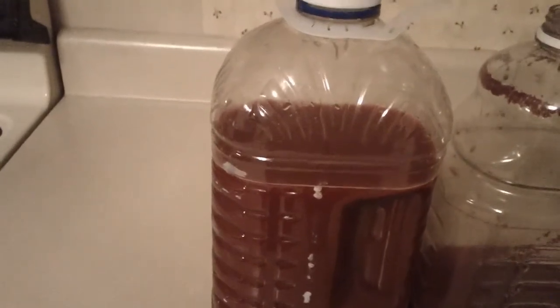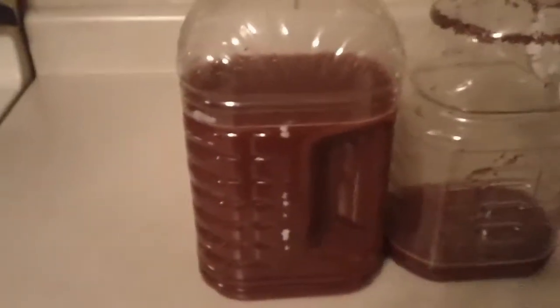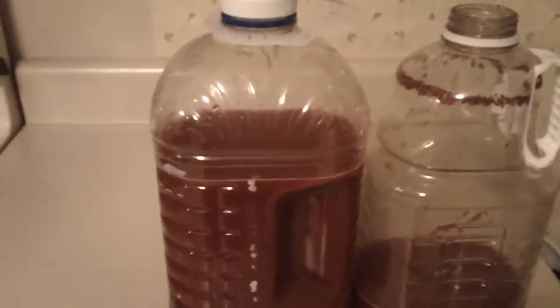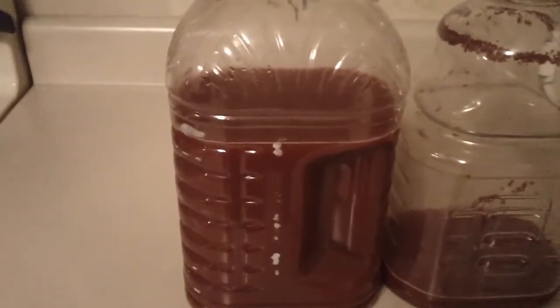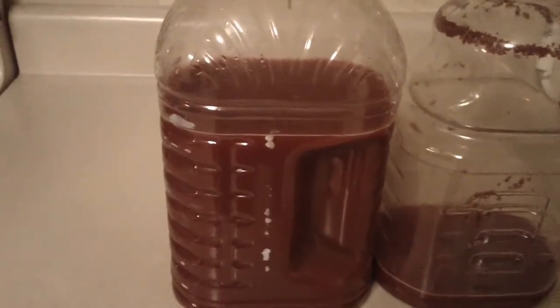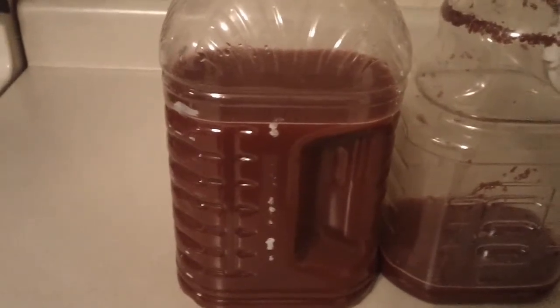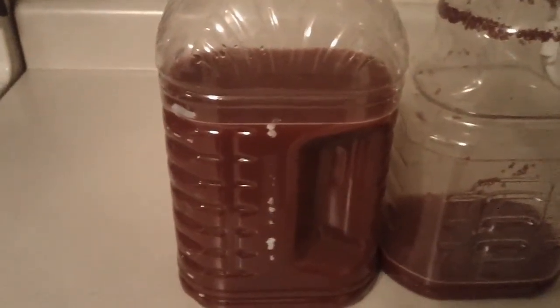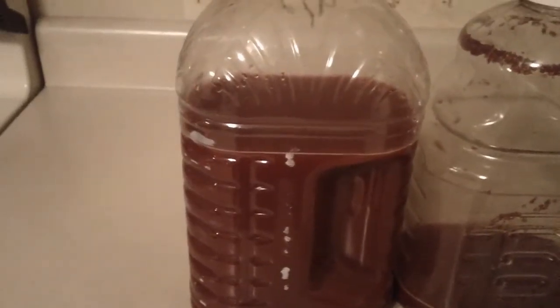What I ended up doing was siphoning it off into another bottle and leaving the sludge and crud in the bottom of that one. Most of the websites I checked out said that it was good to leave it in the bottle in the fridge for like two months and then try it out. So I think I'm going to leave it in there for maybe like a month and a half and see what it tastes like.